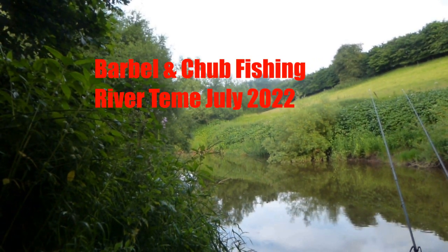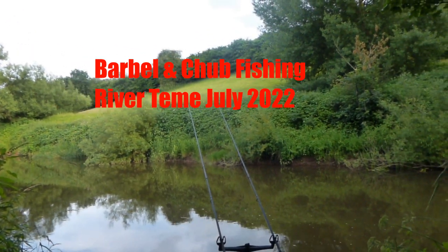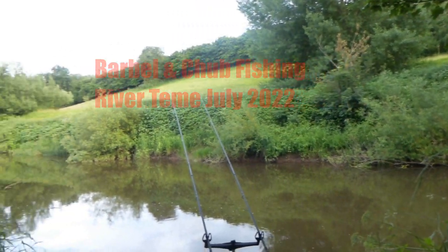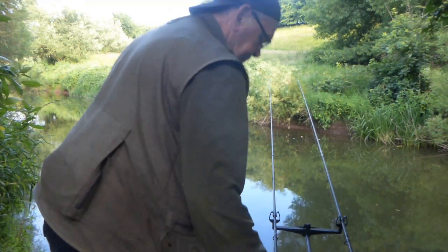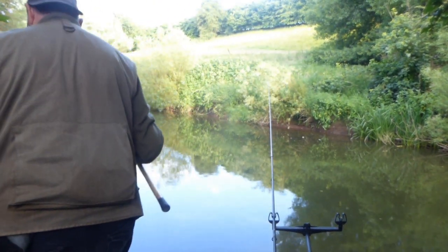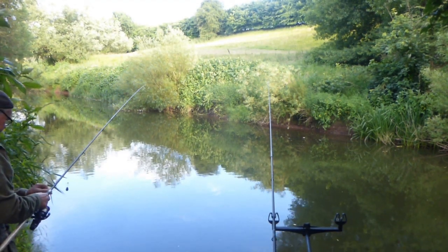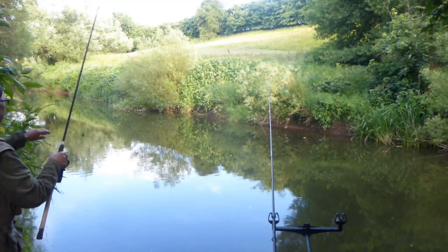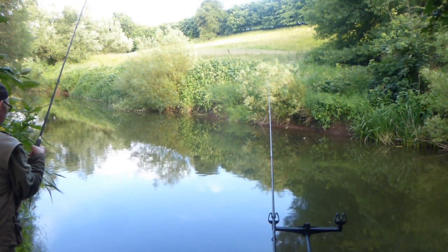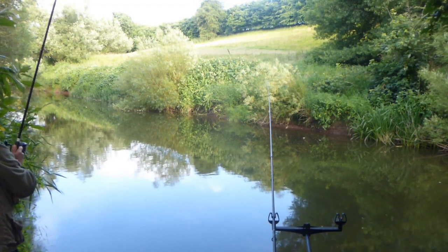Continuing my quest for river team barbel and chub, a full 48 hours after catching my personal best barbel of 12lb 4, we'll see what this swim can bring. I've already cast the downstream rod out with three 8mm halibut pellets on a hair rig and a 1oz lead.